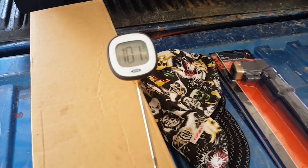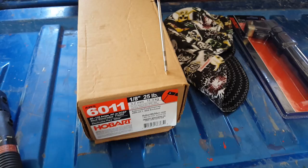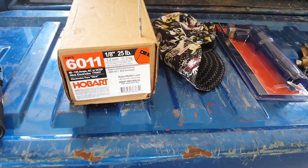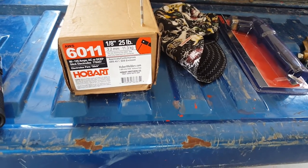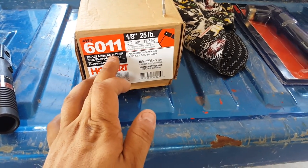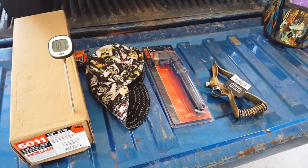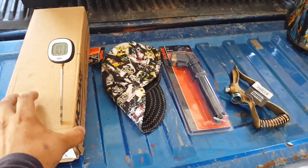Hey guys, welcome back to my channel. It's 101.4 degrees in South Texas, June 21st, 2017. I want to start off with a box of electrodes I bought — 6011, 1/8 inch electrodes, a box of 25 pounds. These work really well on AC and DC with deep penetration, and basically what I use on my oil fuel pipe for corrals or fences.